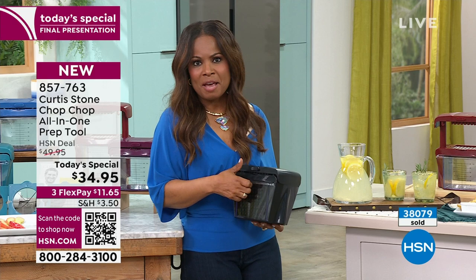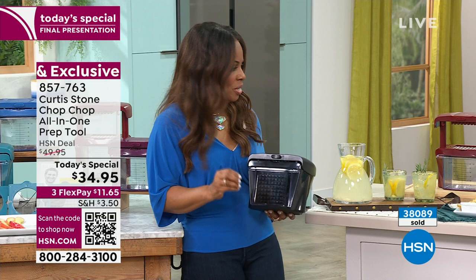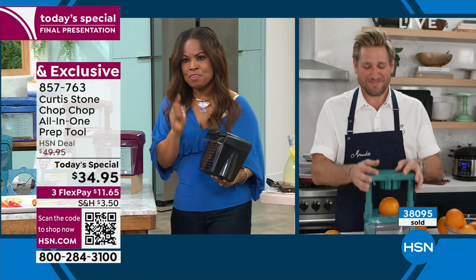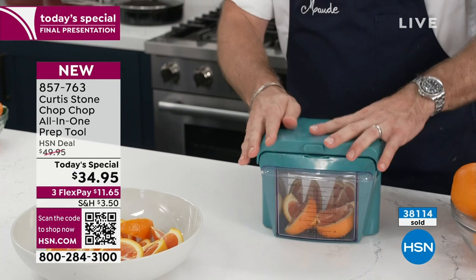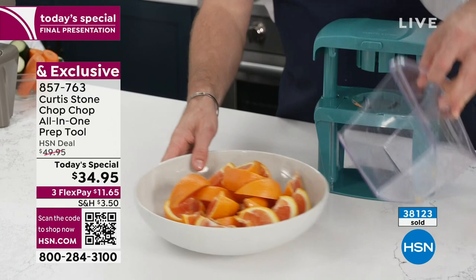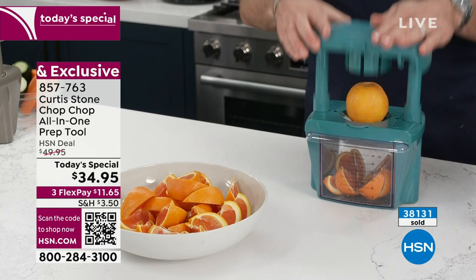This is the time to make your decision and take action — this is the final airing and your final look. Choose the color you love and let us send it to you. Take advantage of the FlexPay — you're looking at less than $12 plus tax. Chef, I'm going to go back to you so you can show us more, but we are incredibly busy. QR code — you nailed it with 38,000 sold. Classic blue and mulberry — you sold out of sunrise yellow. The white is gone, and classic blue is almost gone.